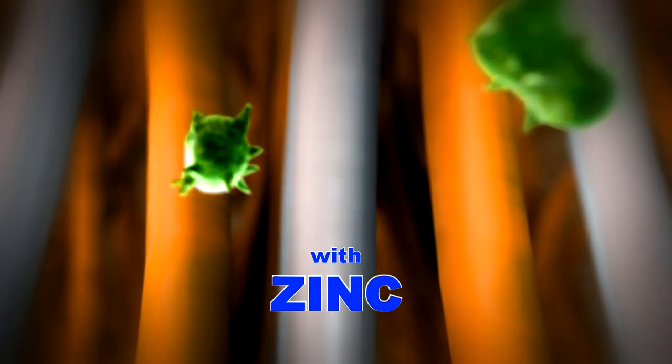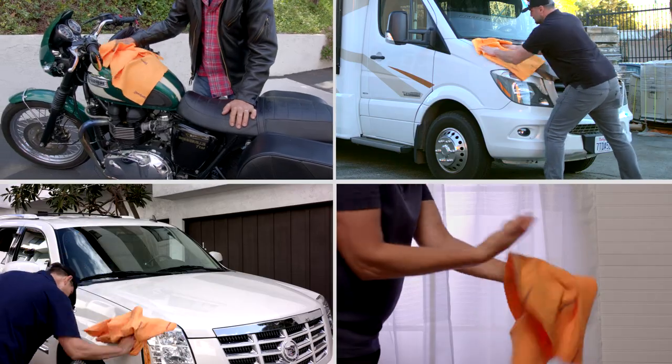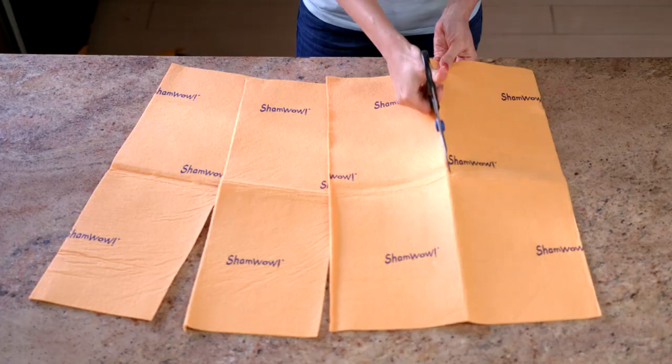The new ShamWow has a zinc compound that kills bacteria that would normally live in a regular towel. These collect germs, these don't. It sells itself. ShamWows will always stay soft so you can dry your car, motorcycles, RVs and boats, pets, and use it as a towel on yourself.